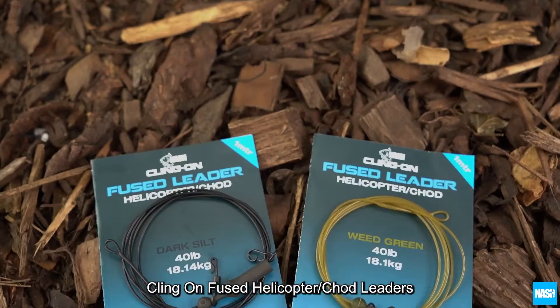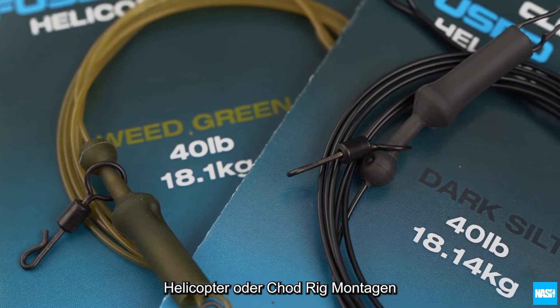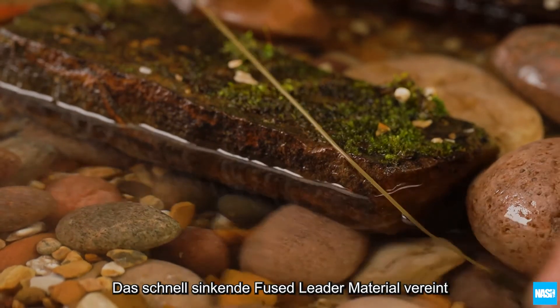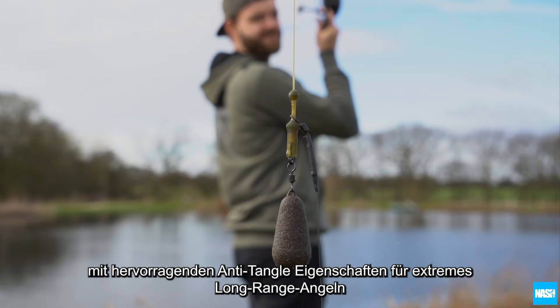Klingon fused helicopter chod leaders. These 1m long fused leaders include all the components for a classic helicopter or chod rig end tackle. The fast sinking fused leader material combines extreme abrasion resistance with ultra low diameter and anti-tangle performance for long range casting.